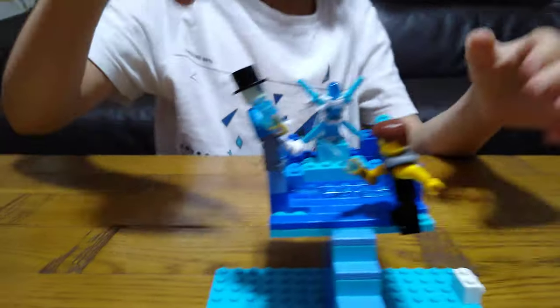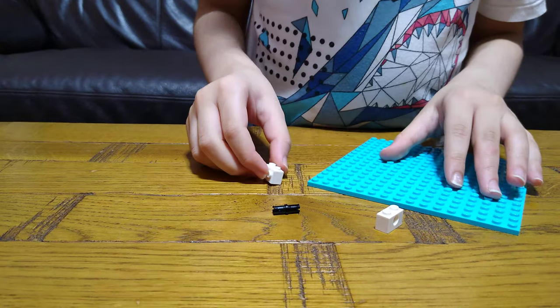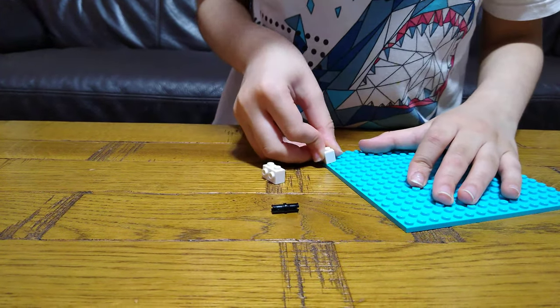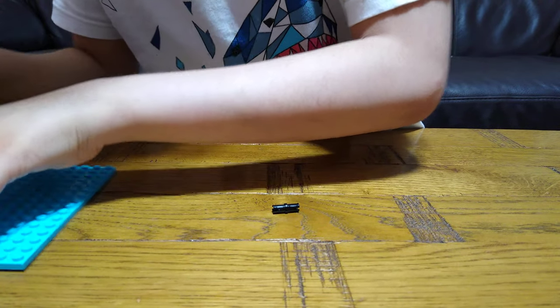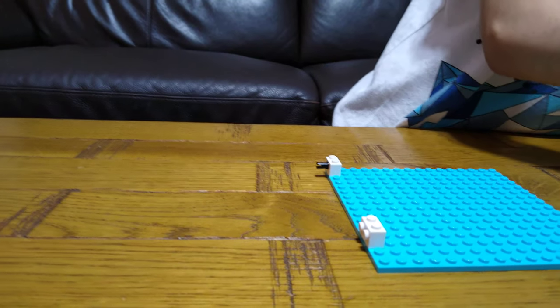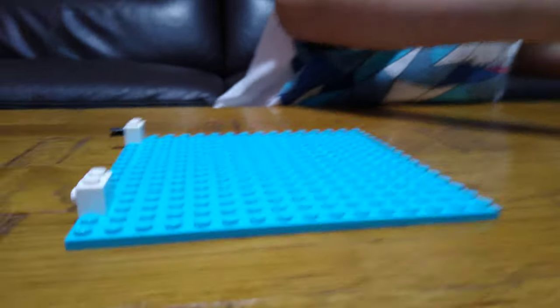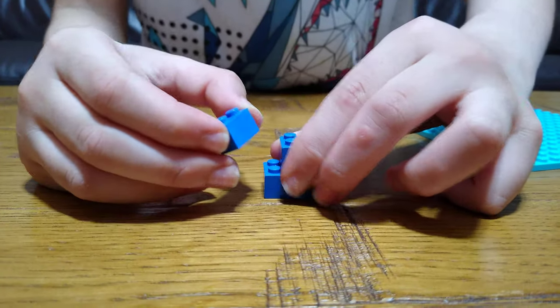If you go to the ninja's dojo — so yeah, let's start building. First you will need this, put this here, just checking where I should put it. Okay, there it goes. So it goes here — just checking. Then for the stairs we're going to need this, like that.